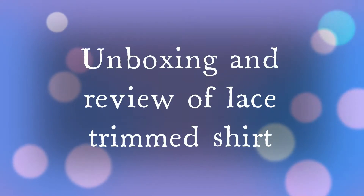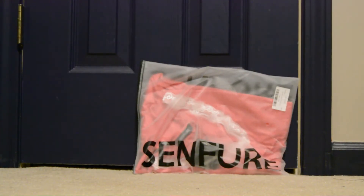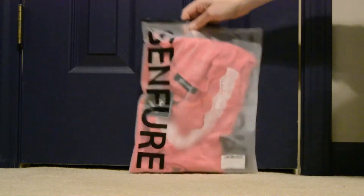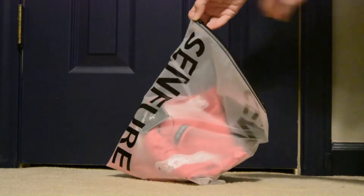Hello, today I'm going to be doing an unboxing and review on the Senfure Women's V-neck Top Summer Laced Crochet Tulip Sleeve Casual Loose T-Shirt Tunic. It comes in one of those bags and it seems nicely packed.